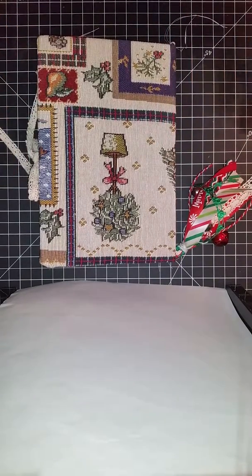December has just already gotten away from me. We're four, five days in, and I've only got two layouts done.